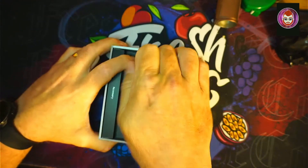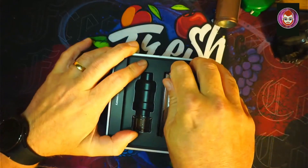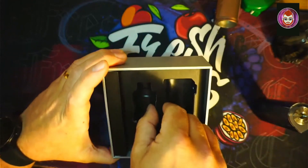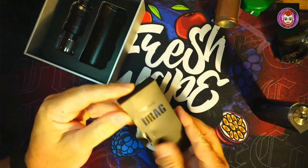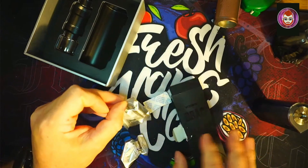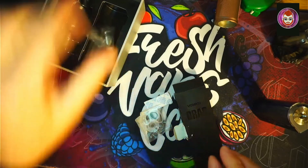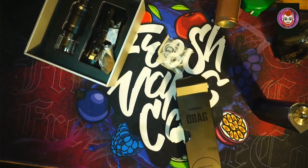We've obviously got the U-Force Tank 2mm. We'll have a quick look at everything up close very shortly — spare glass, and the mod itself. Looking behind the packaging, nothing in there. We've got a coil, rubber O-rings, and another coil — so two coils in there. Spare O-ring, silica bucket, and there's a Type-C charger in there. We've actually got an extra coil — it didn't say that on the packaging, so we have a bonus extra coil!